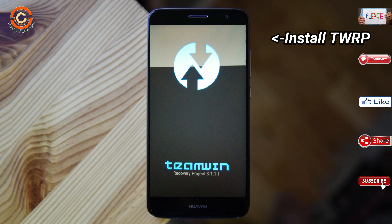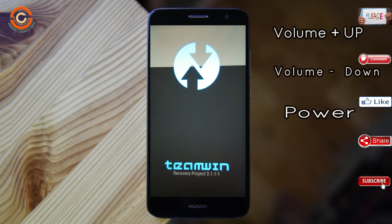Let us boot our device into TWRP recovery mode by pressing the volume up and down and power button simultaneously.